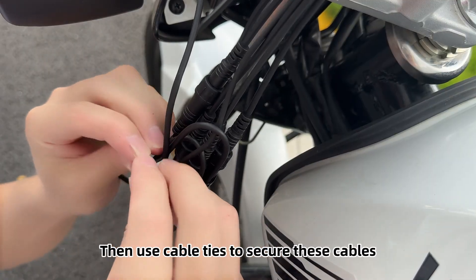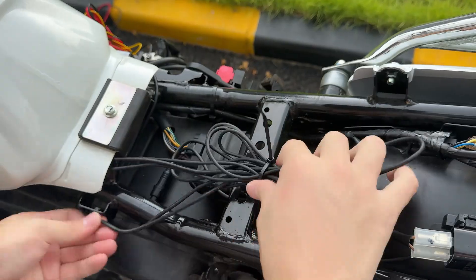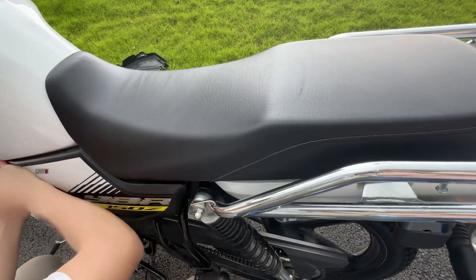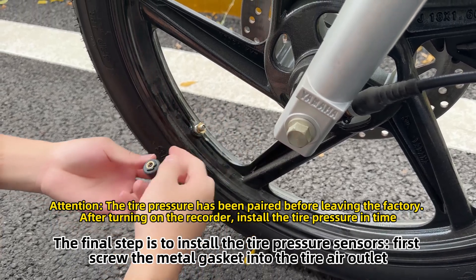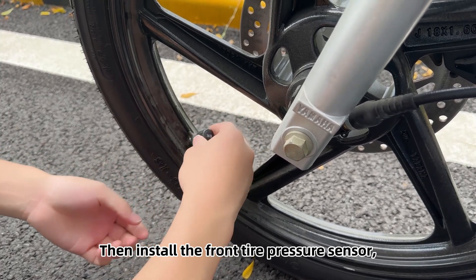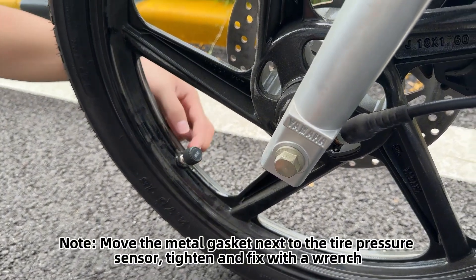Use cable ties to secure all the cables. After these cables are fixed, the motorcycle can be restored. The final step is to install the tire pressure sensors. First screw the metal gasket into the tire air outlet, then install the front tire pressure sensor. Move the metal gasket next to the tire pressure sensor.